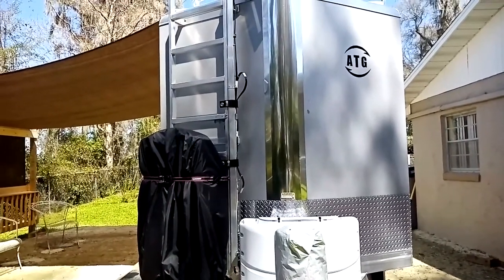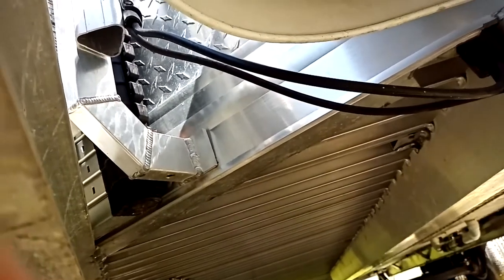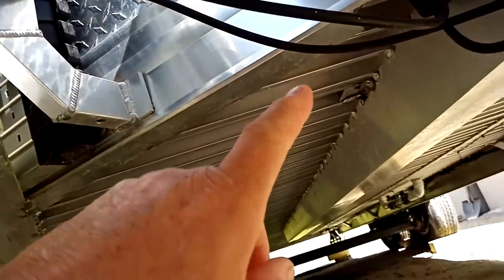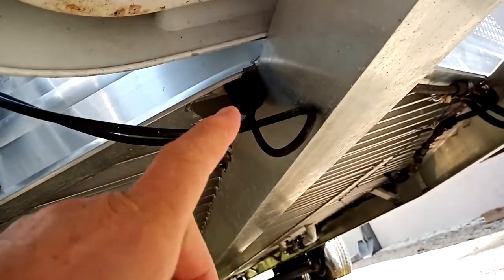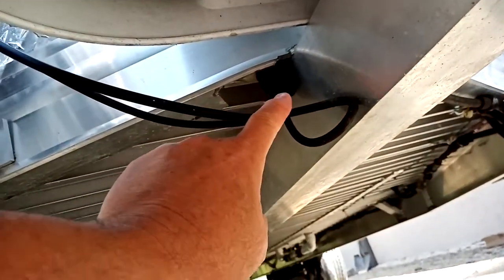To give you an idea of how I got it in there: the cable comes down the antenna right here, runs over to the center of the trailer — right at the very V-nose of the trailer.